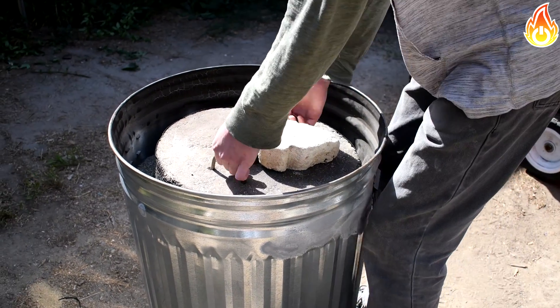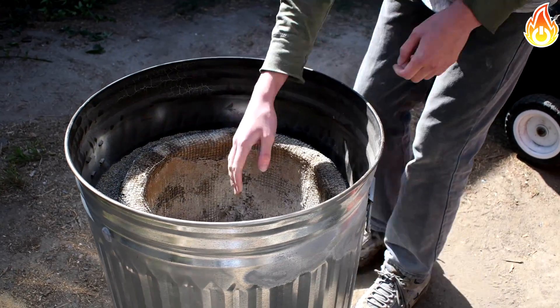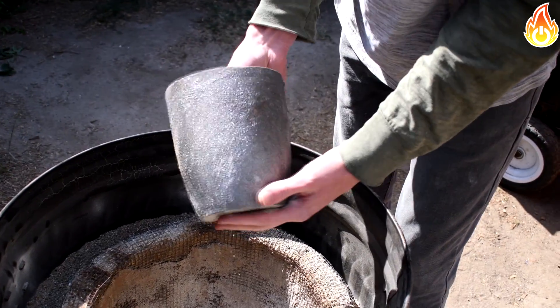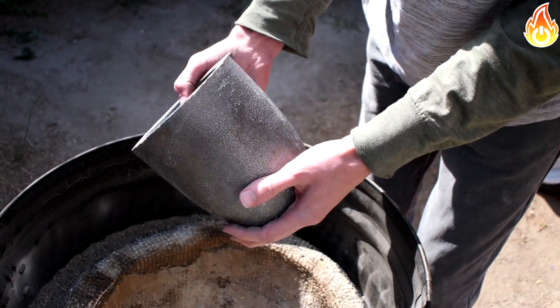I came back the next day to uncover the crucible and see its changes. My crucible happened to crystallize on the outside, but other crucibles may have different reactions. And there you have it — with just a little patience to temper it, we can make sure the crucible is strong under intense heat.